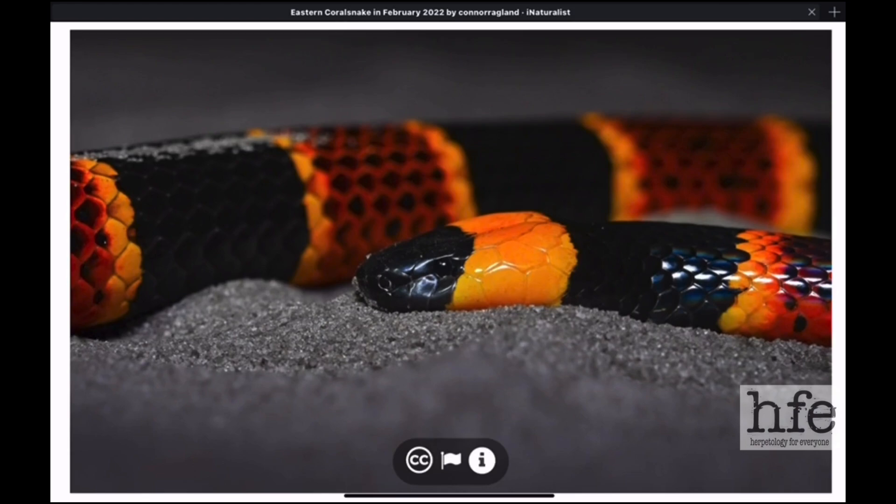The snake pictured here is an eastern coral snake, also known as the harlequin coral snake. This species is native to the southeastern United States — specifically the coastal plain of the southeastern United States. I'll throw up a range map.